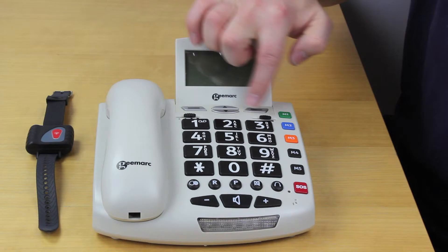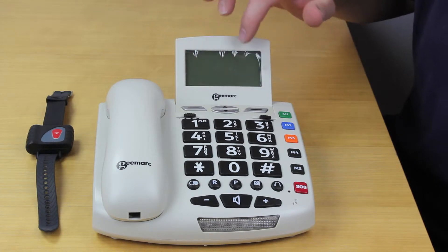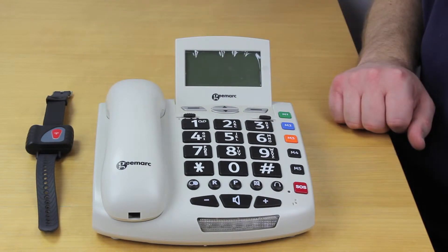Up here we have the navigation buttons for the LCD display, which will enable the phone book to operate, time and date, and also would display a caller ID if you subscribe to that. That's what the screen up here will do.